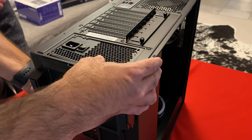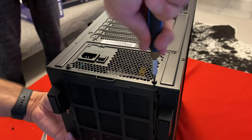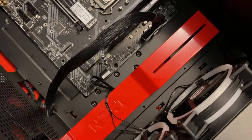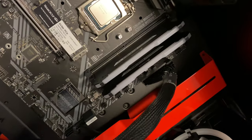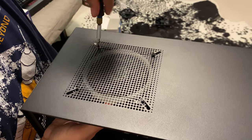Next we install the power supply into the motherboard. Then adding the third RGB cooler fan.